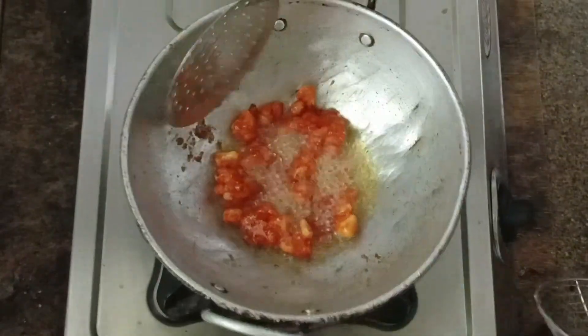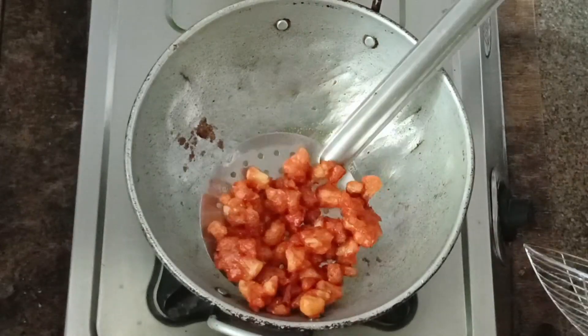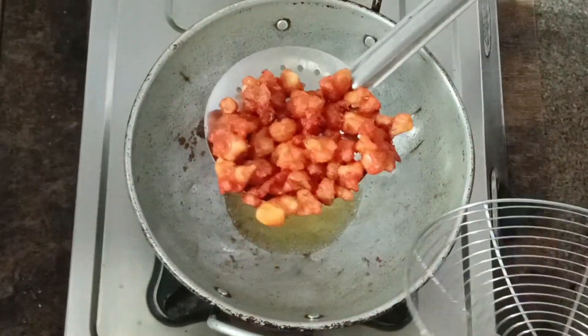It will be nice to taste it. We will eat it as a snack for the evening. It is good to taste with tomato sauce.